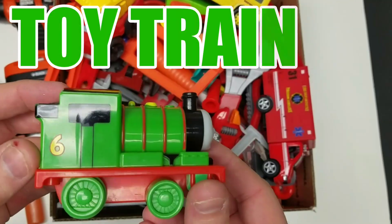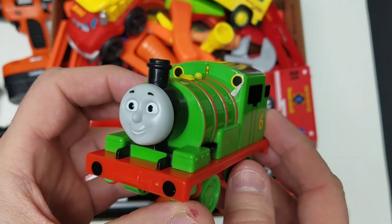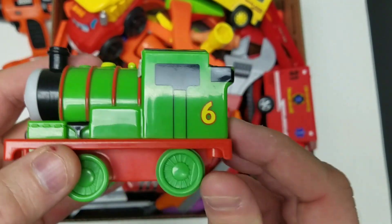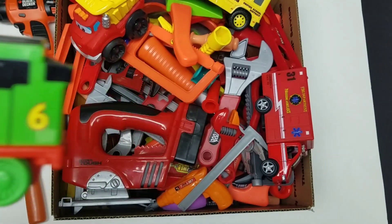All right, let's take a look at our next one. It's a toy train — toy trains! It's Thomas' friend. Do you guys know who that is? Tell us in the comments if you know who this is. Which train is it from Thomas the Train?